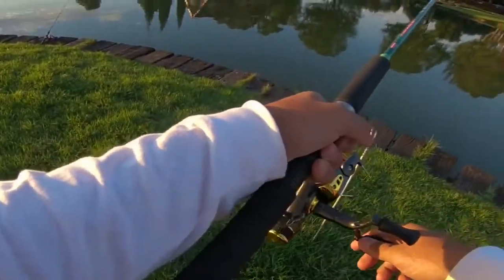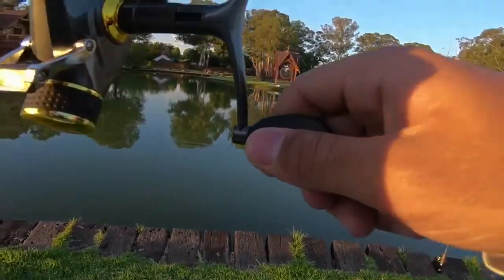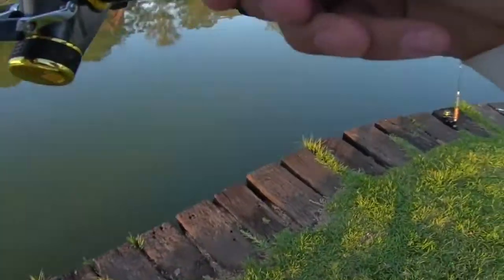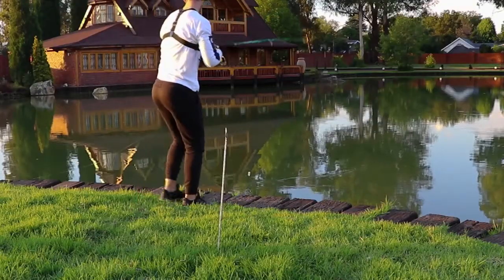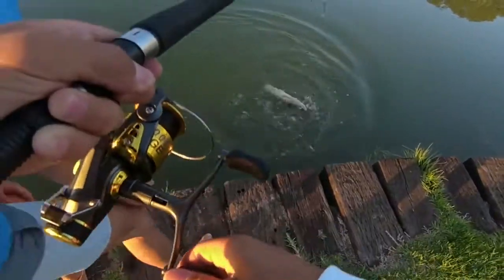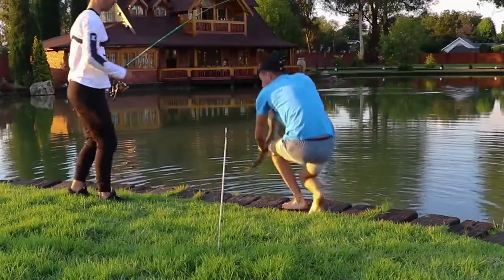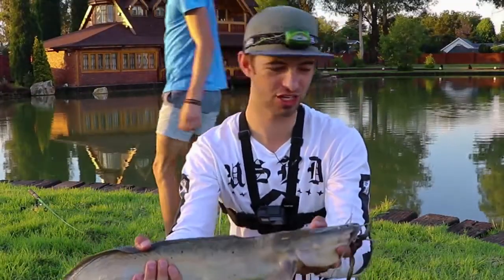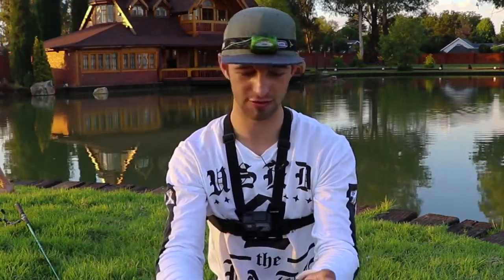He picked it up guys! It's still on — he's running! I think it's a catfish. Doesn't get any better than this. It's a nice big old one. The bait didn't even lay 10 minutes! Look at that guys — catfish on the live frog, didn't even lay 10 minutes. You guys have to give this a try. That was pretty fun.